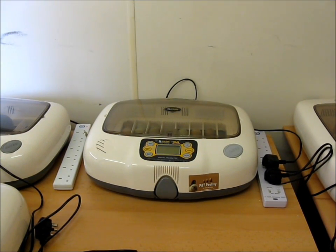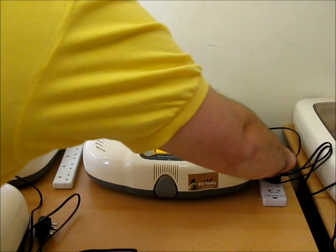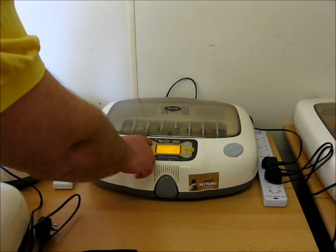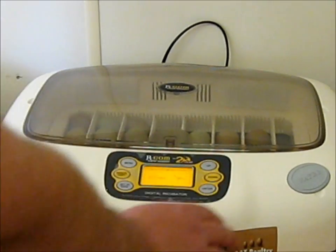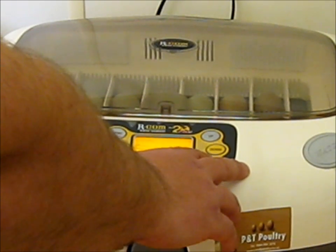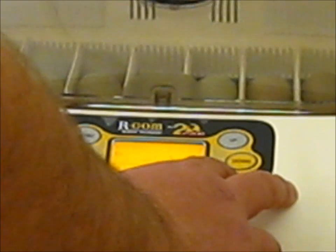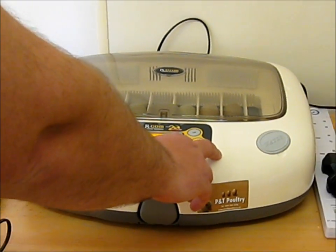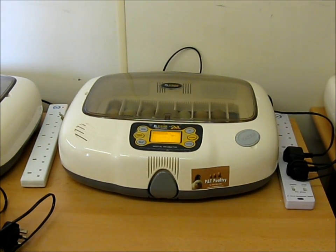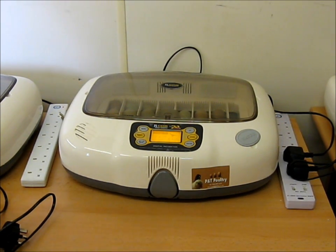In the third incubator I've set 24 pheasant eggs. Being an ARCOM 20 Pro, this is easy to set up. I just choose the species I want on the menu, which is pheasant, and enter the pheasant settings. I like to go through and check all the settings rather than use quick set - temperature, days of temperature, humidity percentage, degree of turning angle, and days of turning. The ARCOM 20 Pro is pre-set and does everything for you automatically.